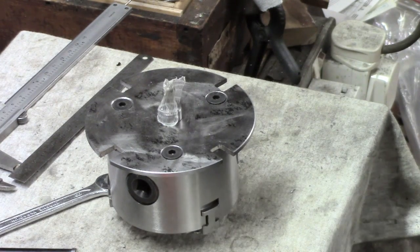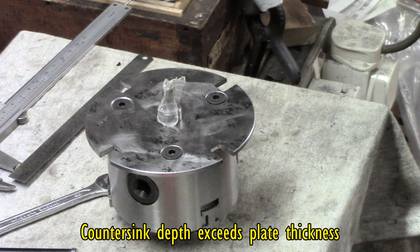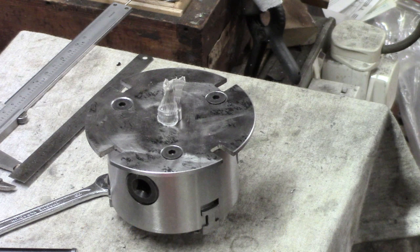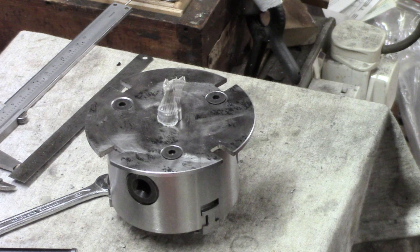I realised that the bolts were not too long. The problem actually is simply that having made fairly generous countersinks, the base of the countersink is fouling on the top of the hole in the chuck. So I'm actually tightening down on the countersink. What we're going to do is very simple — I will put a chamfer on it so that the countersink can go in just that little bit more, and then I think we're probably in business. I'll throw that in as an afterthought just so you know why it wasn't quite tightening down.